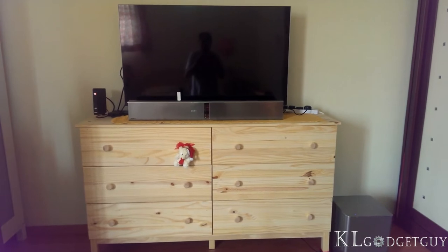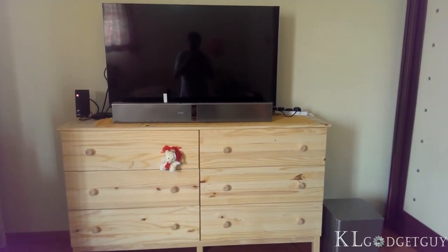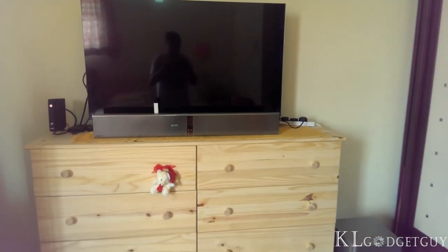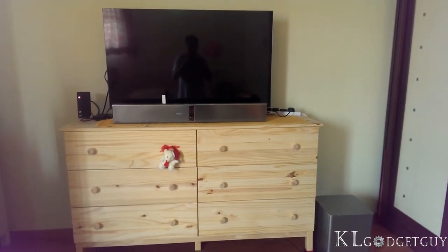Music listening isn't the best experience as the Airtrack lacks clarity when playing 320kbps MP3 files. FLAC playback is thankfully decent. While the Airtrack plays USB audio, we do hope to have a user interface on our TV so that we can select songs to play easily instead of relying on the OLED display on the soundbar.